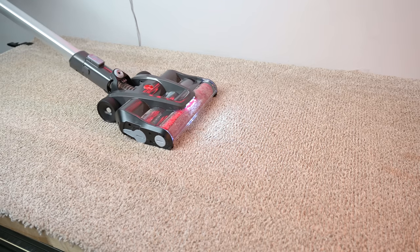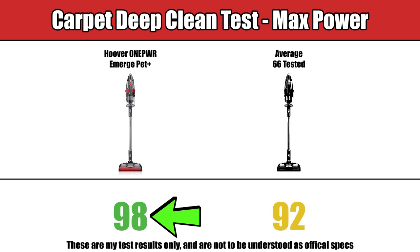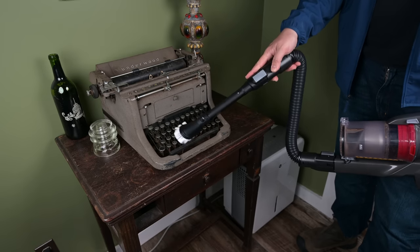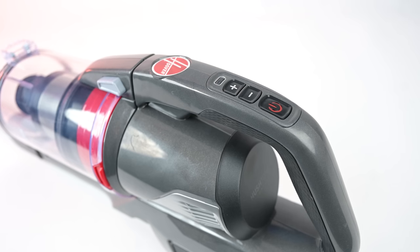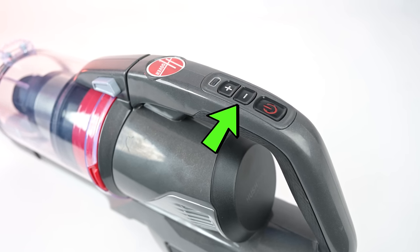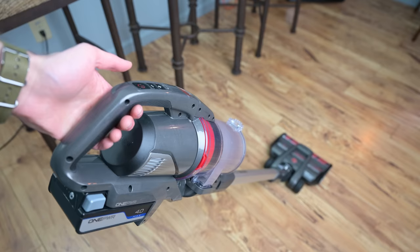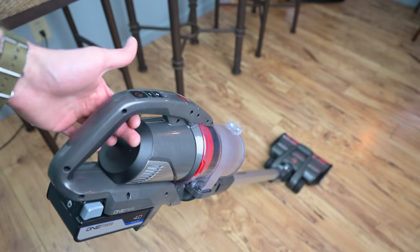We also test how good vacuums are at cleaning deeply embedded dirt in carpets, and here the Hoover One Power Emerge Pet Plus was well above average. It also had higher than average sealed suction scores in our tests, which really comes in handy with the above-floor cleaning ability. Its handle is pretty simple with just a high and low power button, but I really like the shape of the handle, which allows for different hand positions and helps you find a better center of gravity to reduce strain on your forearm.